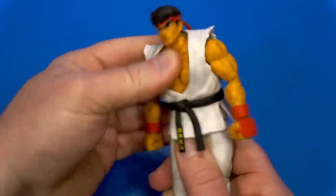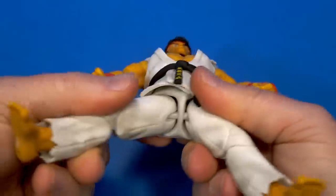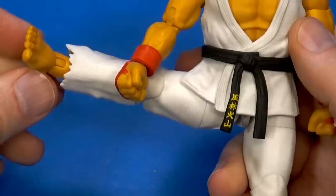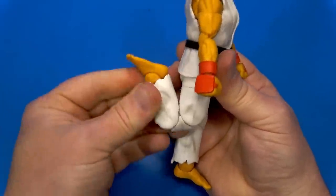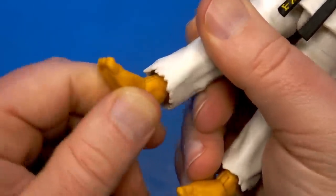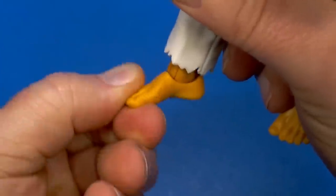That soft overlay is not going to get in the way at all. Ball coming out to the hips allows for great forward kick range — better than most Spider-Mans. Swivel at the thigh, double knee — thick pants means he's not going to kick his own ass, but the range is still great. Swivel up inside the pants leg so the foot rotates, hinge at the ankle goes back and forward, and a forward-facing pin for the rocker.